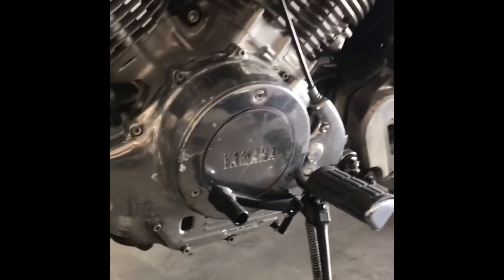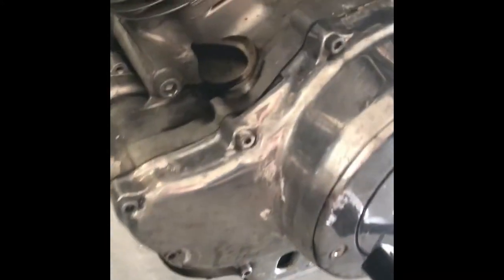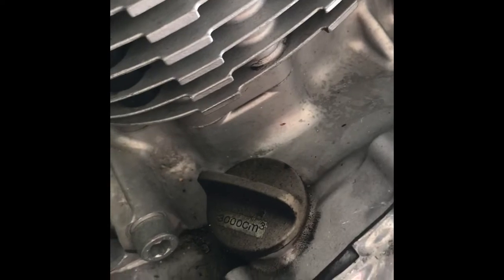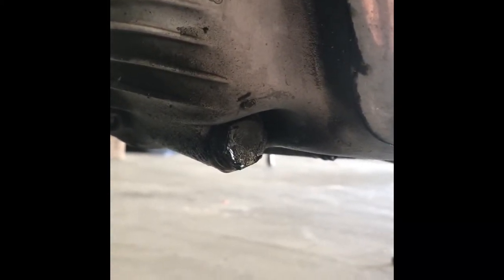So going down to the oil tank, there are three main components that we're going to be working with today. The first is the cap right here — that's where the new oil is going to be going in. Coming down underneath the bike, here we have the plug — that's where the old oil is going to be coming out.